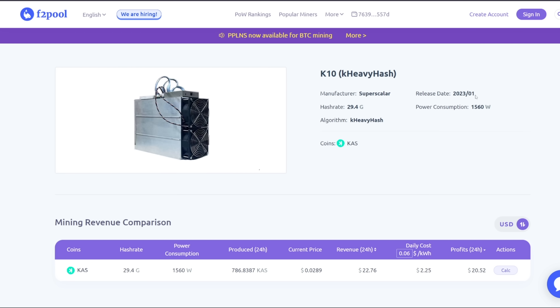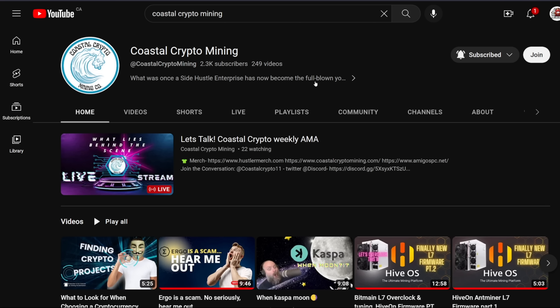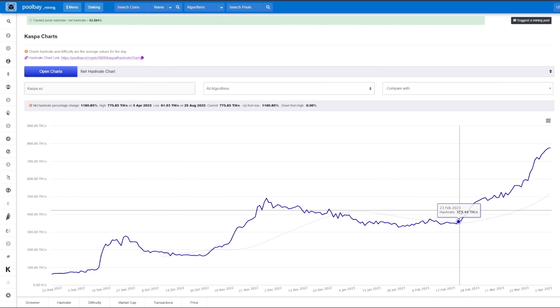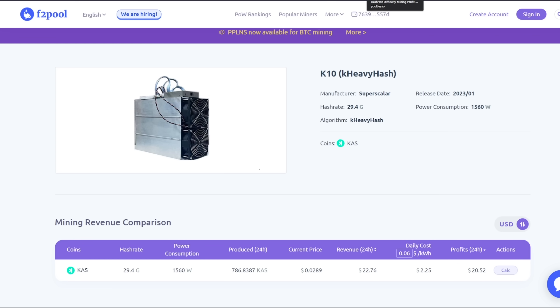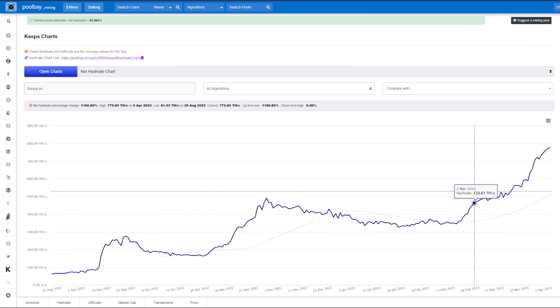The Superscalar is the manufacturer, and it has a release date of 2023 Q1. I believe these K10s have already been coming online the network. The Kaspa hash rate has been going up considerably since around the end of February. These Superscalers may have been shipped out or being manufactured and turned on by the manufacturer or by specific entities. Coastal Crypto Mining mentioned there could be specific clients buying these — not retail investors, since I don't see any retailer or e-tailer currently selling the K10s.